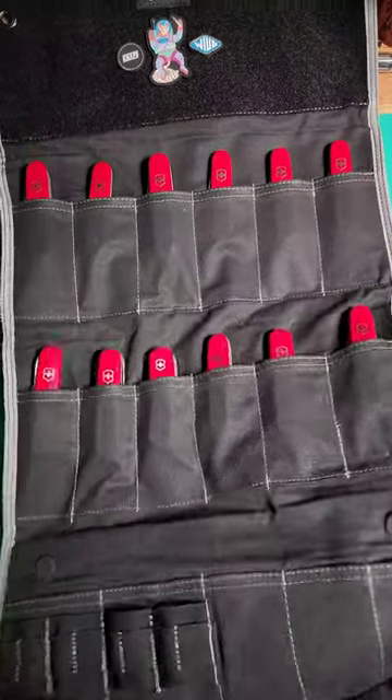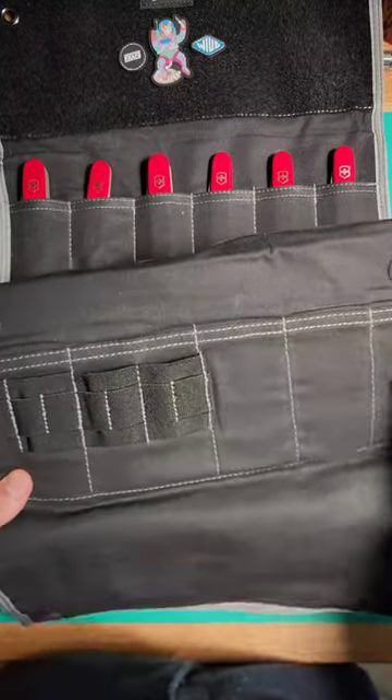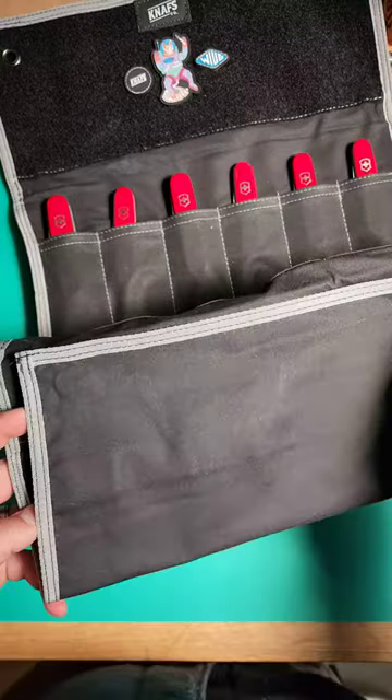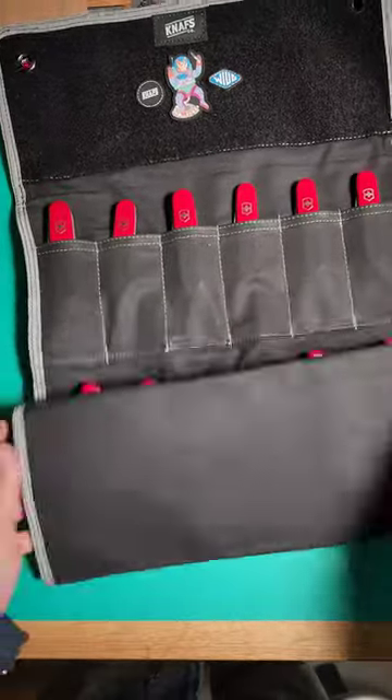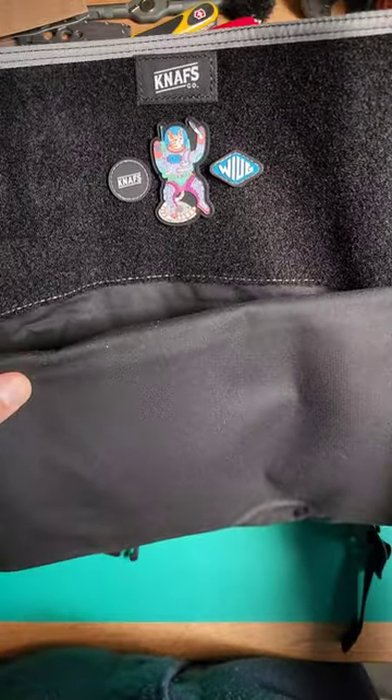You know what, there also is here something I didn't get the chance to show. Check this out — this bottom panel has actual magnets for you to put your hardware when you're doing maintenance. Really, really nice design, and I can put my toppings up here. Pretty sweet.